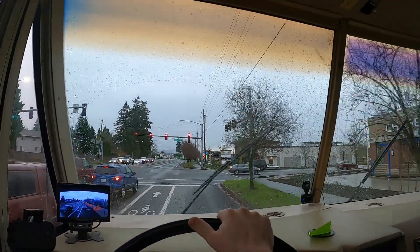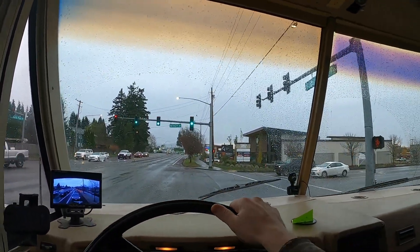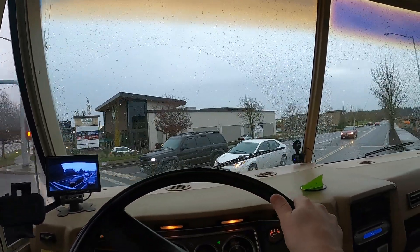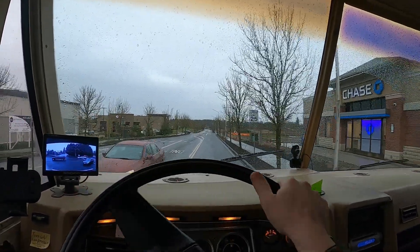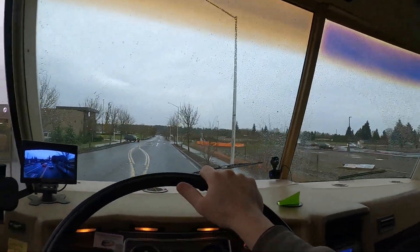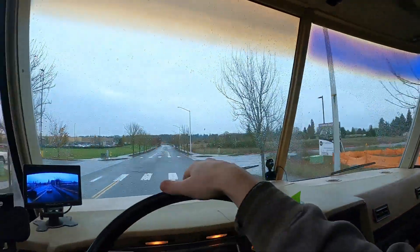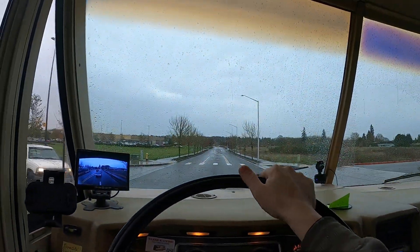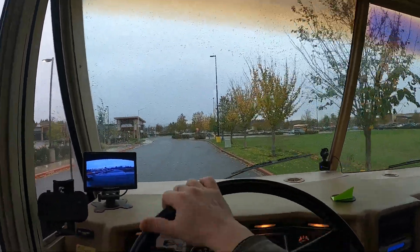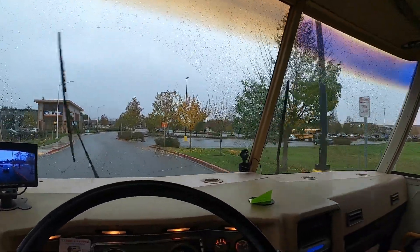Coming into a Walmart I've stayed at before, but not very often. I just drove past a street with a bunch of RVs on it — I might turn around and go over there. First I do need groceries. I have a good wheel over there too. Let's get groceries first. Looks like we got a good scoop.